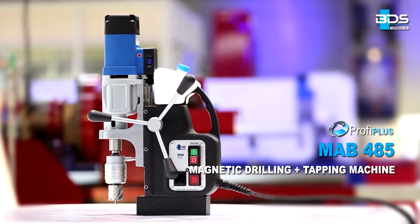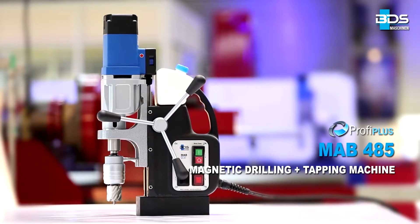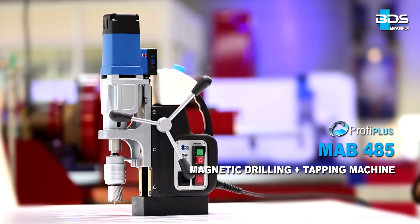The MAB485 magnetic core drilling machine — the best entrance in the Profi Plus category.